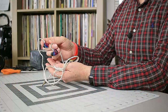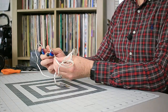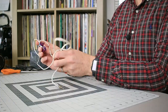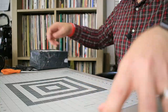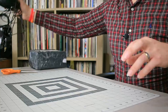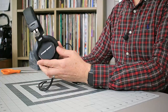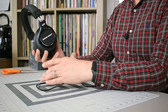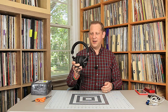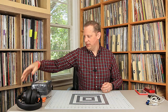These are the KZ ZST in-ear monitors. I really like these. KZ has a very affordable line of in-ear monitors and I've tried a few of them. I really like these ZSTs a lot — got the upgraded silver cable on them. For over-ear headphones, these are Stage Right on-ear headphones from Monoprice. Really comfortable, really good sounding. I've got several sets of Monoprice on-ear monitors and I really enjoy playing with those.